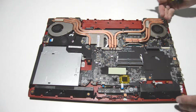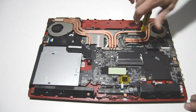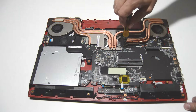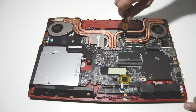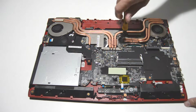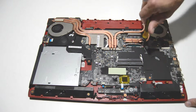It looks like there are just four screws for the two fans — go ahead and loosen up the heat sink screws. The order for taking them off is not important; you can take them off in any order you want. However, if you're reinstalling the heat sink back on the board, you want to pay attention to the numbers on each screw position and tighten them in that order.